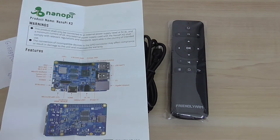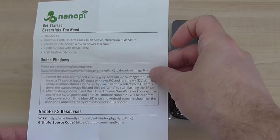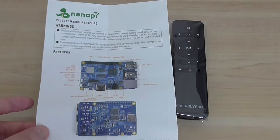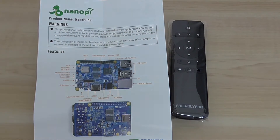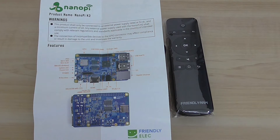I'll read you the specs from the page included with the box of the product. This single board computer is very new and it has 2GB of DDR3 RAM, a GPIO interface, 4 USB 2.0 ports, gigabit Ethernet, and a DC 5V interface port.